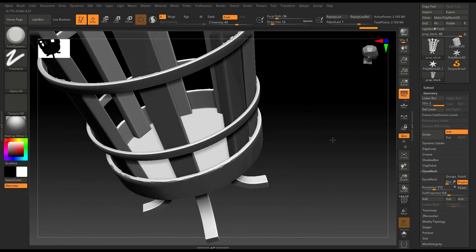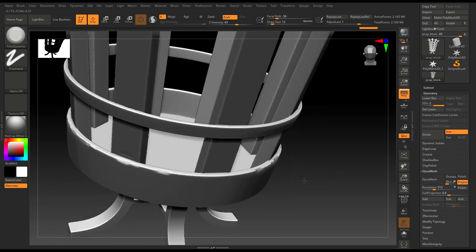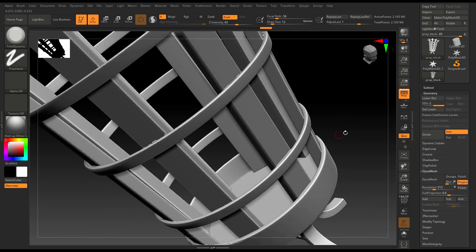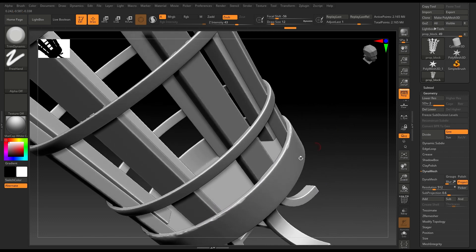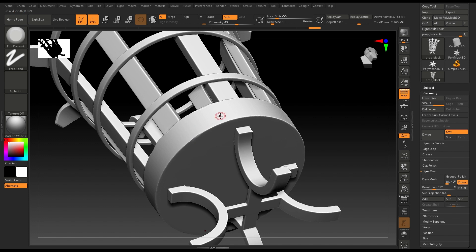Not too much, just a little bit so that we have this worn effect. Repeat the same thing here. I'm going to change my brush size a little bit.